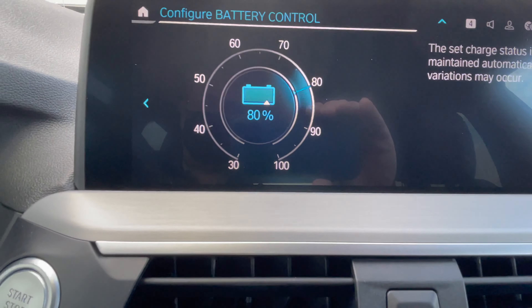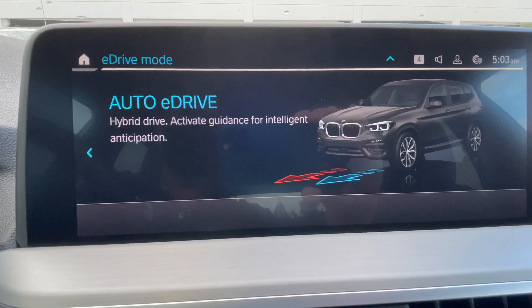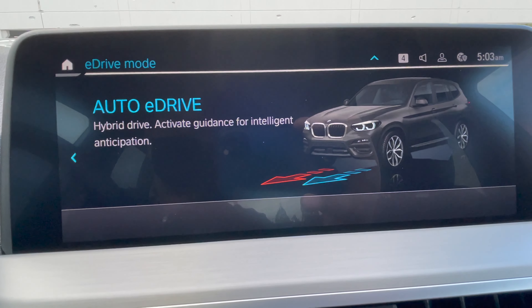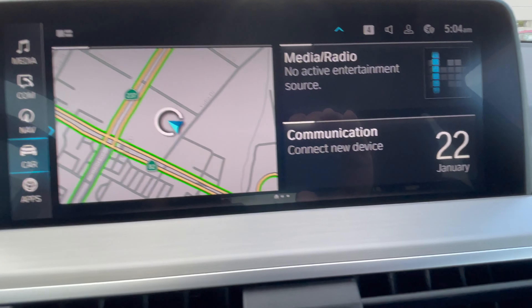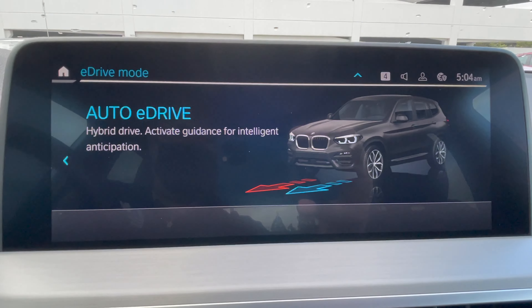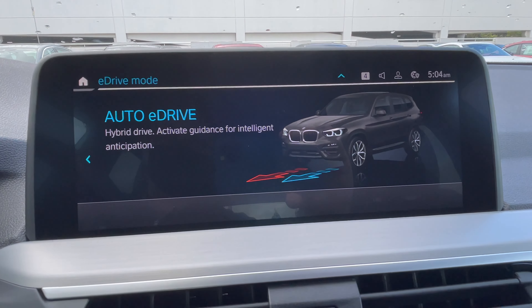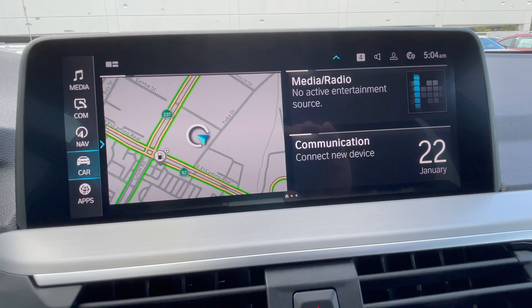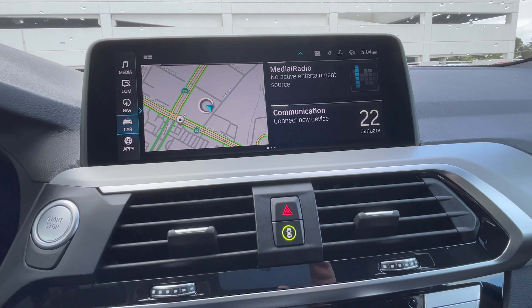Pressing the eDrive button one more time gets you to auto eDrive. This mode requires the navigation system to be active and routing to a specific destination. The car will then shift itself between hybrid and full electric based on the route, choosing the most efficient approach to make the best use of the eDrive system.